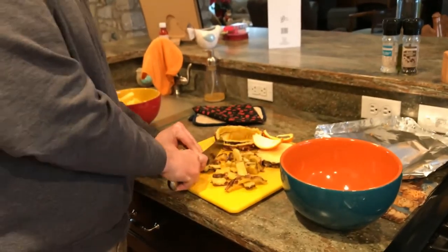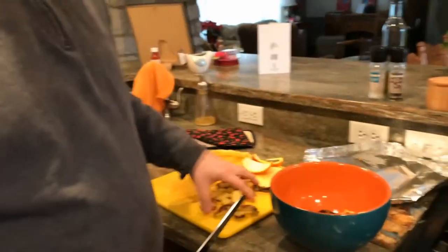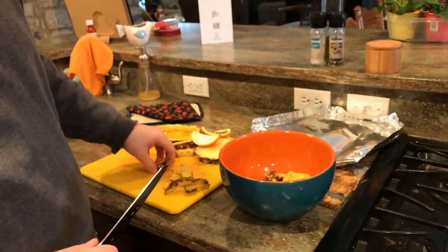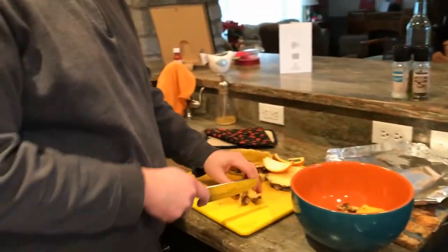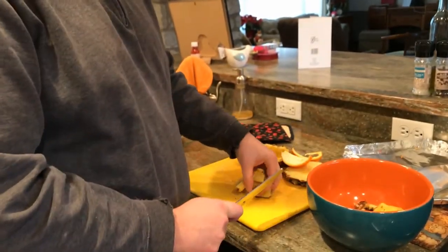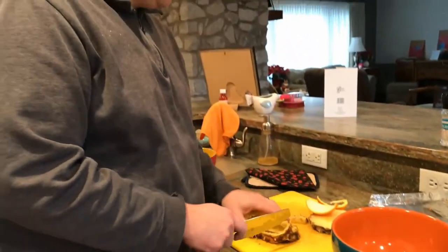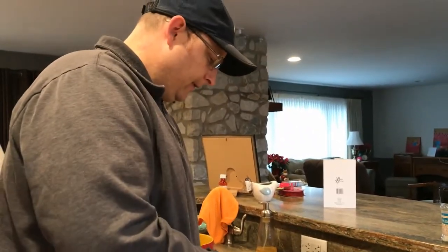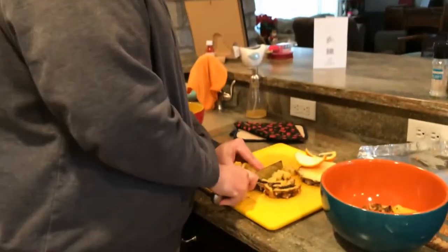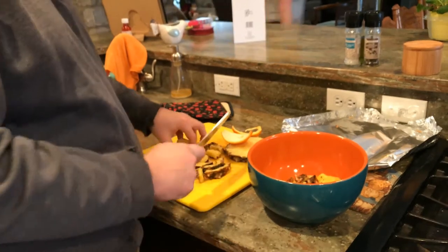It is a fibrous material so it's still going to take them a while to fully process this — maybe two weeks instead of a week. I've got enough worms in the bin now that I can put a couple pounds of food in the bin and they can pretty well process it within a week, as long as I kind of pre-process it for them.